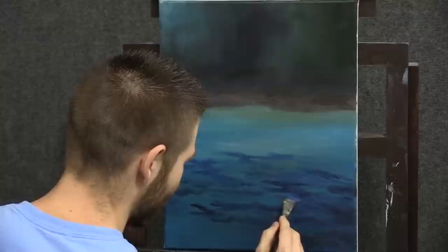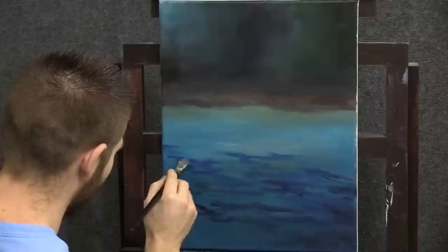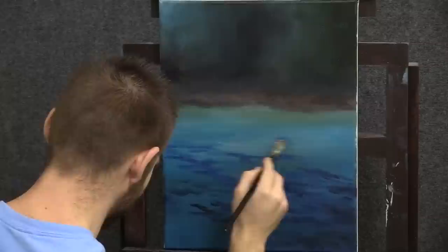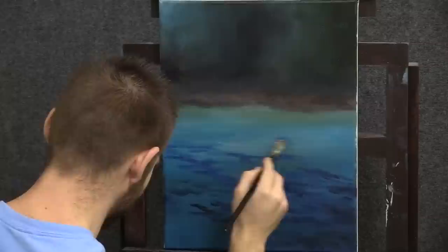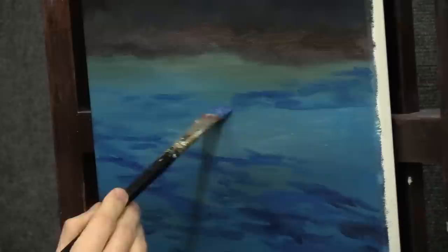I just keep working on these over and over again, kind of melting them together up in here. Definitely get smaller as we go back — less pressure, less paint, lighter paint color. Back here is a calm spot, so let's go ahead and indicate something that's calm back here. And then over here it starts to get rapid-y again — very, very fast moving right in this area. We're going to do some rocks here, so this will be really good and have some action.